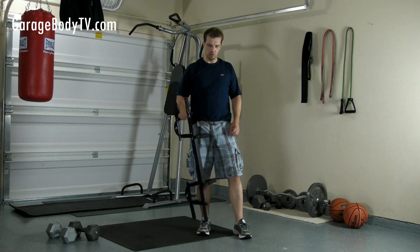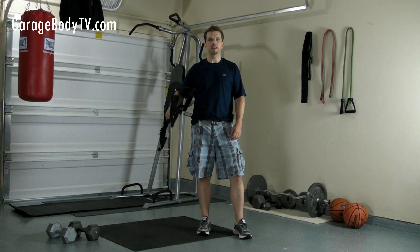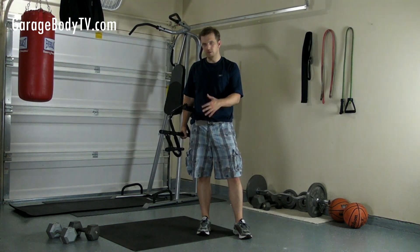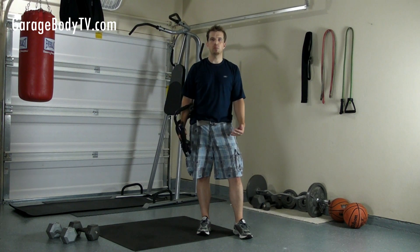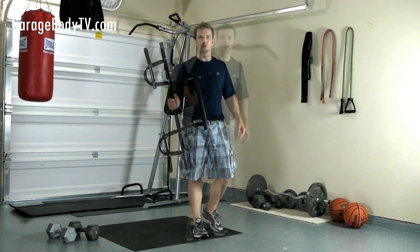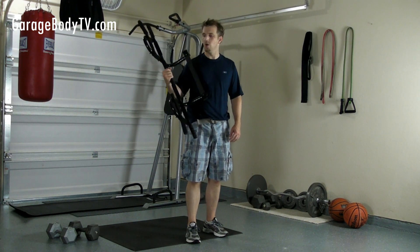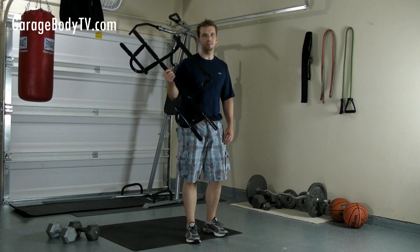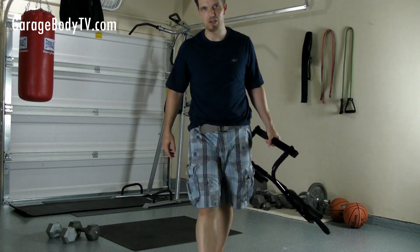And there you go, guys. I hope you enjoyed all the exercises you can do with the P90X chin-up bar. I'd like to challenge you to do these exercises — try to do at least 10 reps on each set and come up with your own exercises to fit your personal goals and routines. The most important thing is to have fun and enjoy your workout. It comes with a 30-day money-back guarantee, so grab one and give it a shot. I'll see you at GarageBodyTV.com.